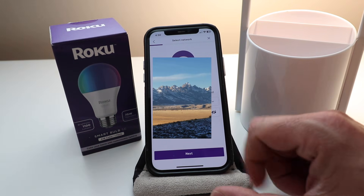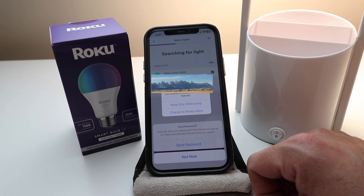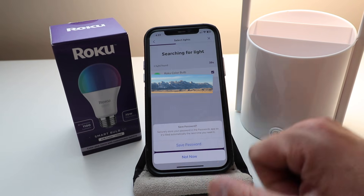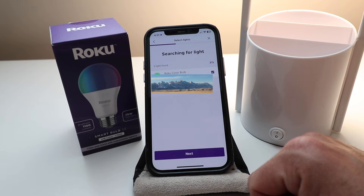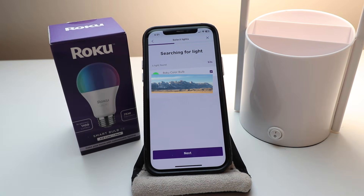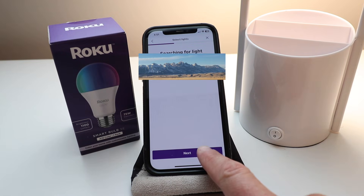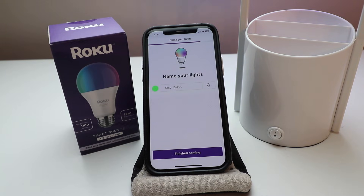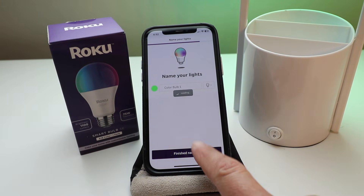Once you've entered your password, click next. It says allow Smart Home to also use your location when you're not using the app — we're going to say 'Keep While Using' and we're not going to save our password. Our Roku smart color light bulb is now set up, so click next. It says connecting your lights. Now we name our lights — 'Color Bulb One' is fine. Click finish naming.